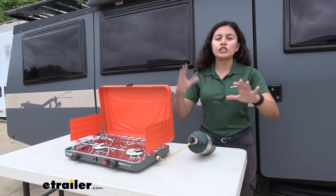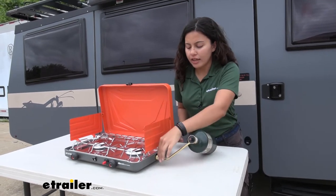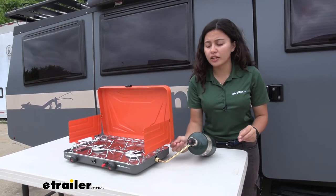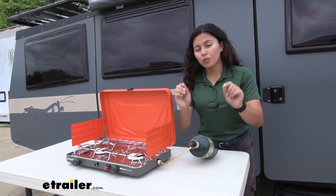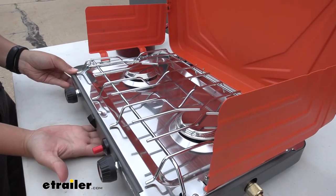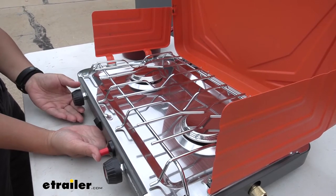Once you have everything installed, double check that all of your connections are secure and tight. Also, please check for leaks using soapy water — if there are any bubbles, there is a leak. Do not use fire; use soapy water only. Once that's done, lift up on the front of the stove to catch onto the handle underneath and put your thumb over that red ignition button.